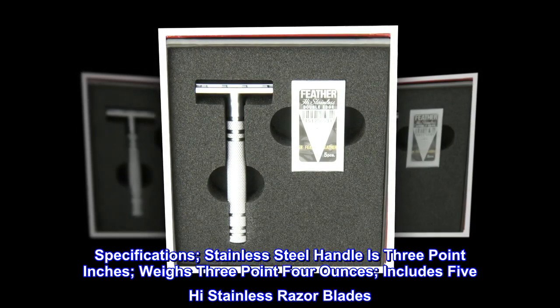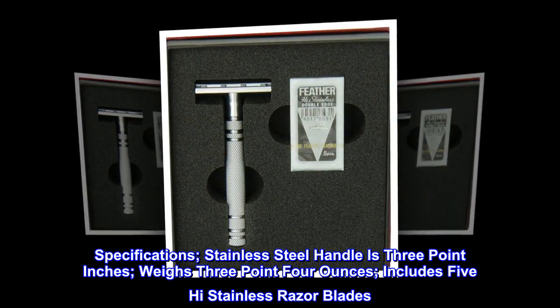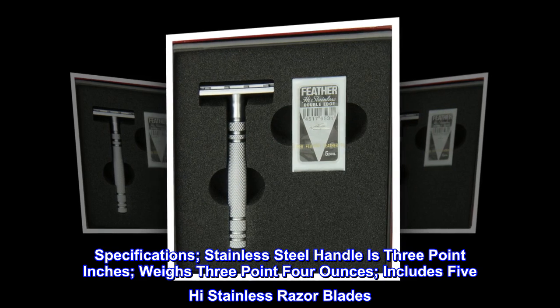Specifications. The stainless steel handle is 3.0 inches, weighs 3.4 ounces, and includes five high-quality stainless razor blades.